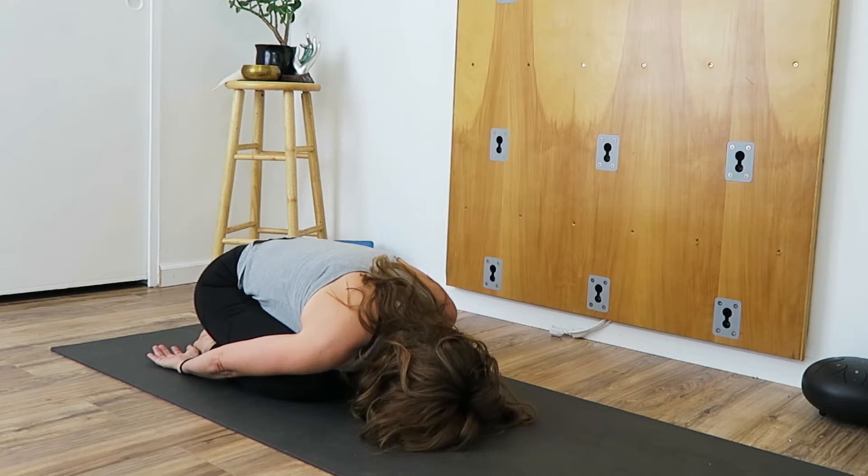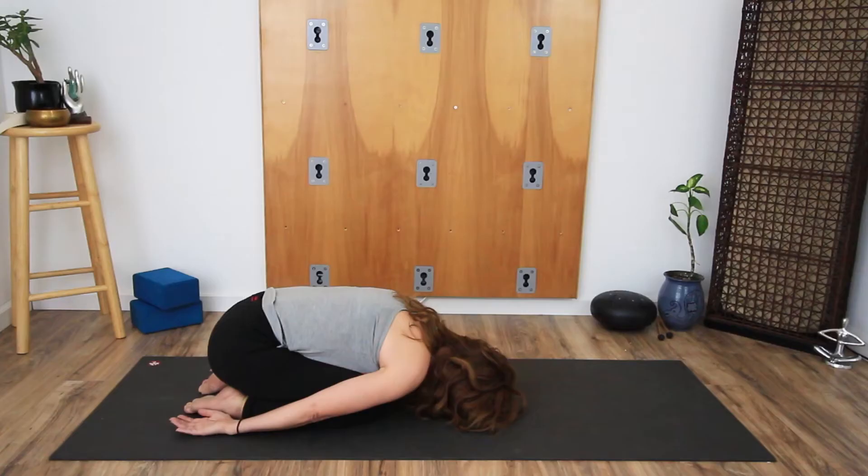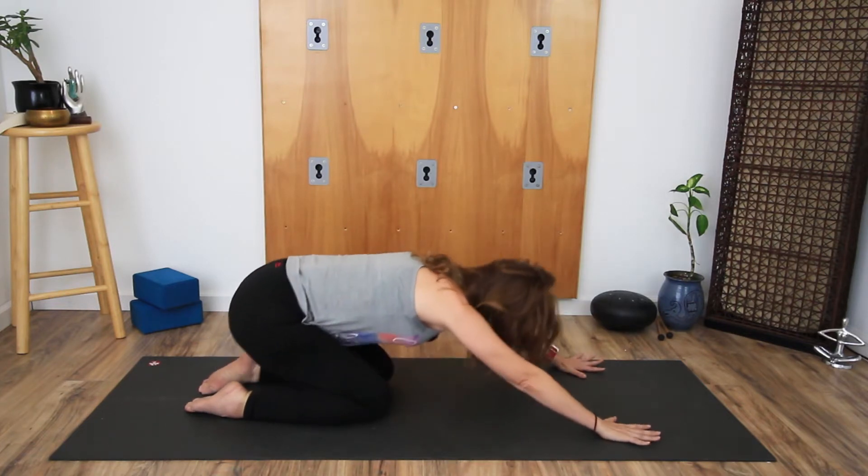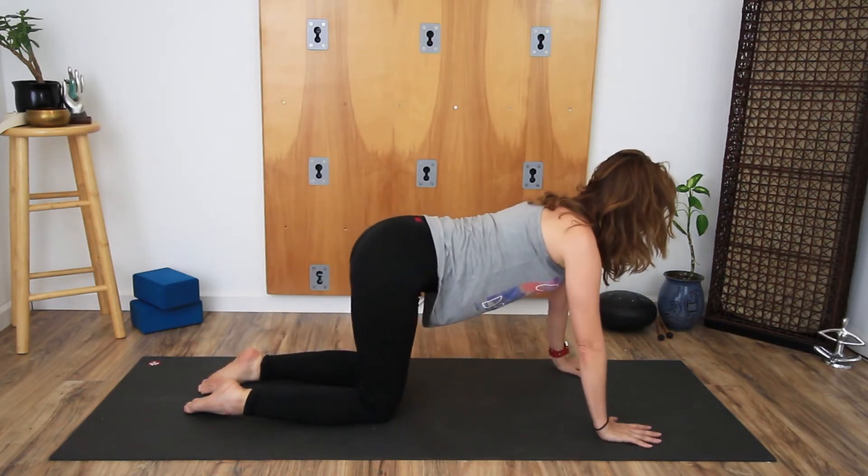Send the breath into the back body. Reaching the arms forward, come back up to all fours. So while that seems like there's not really a lot that you can modify for this pose, there really is depending on what you have going on in your body.